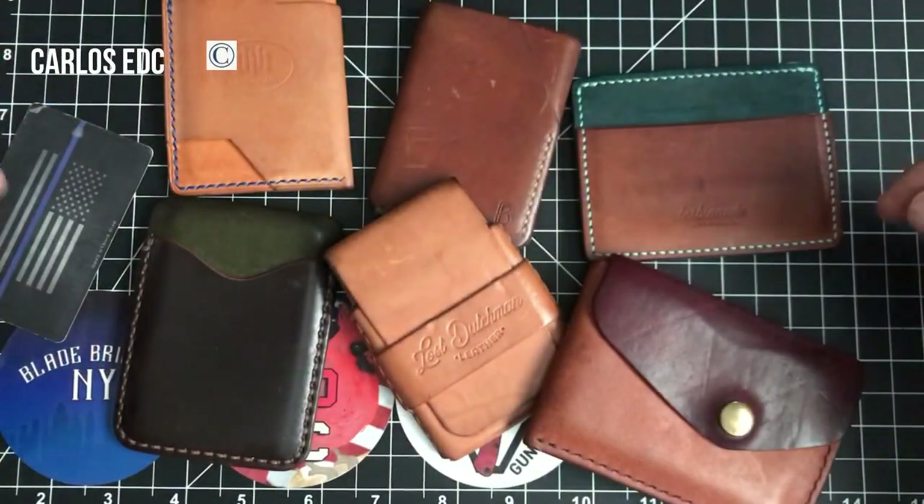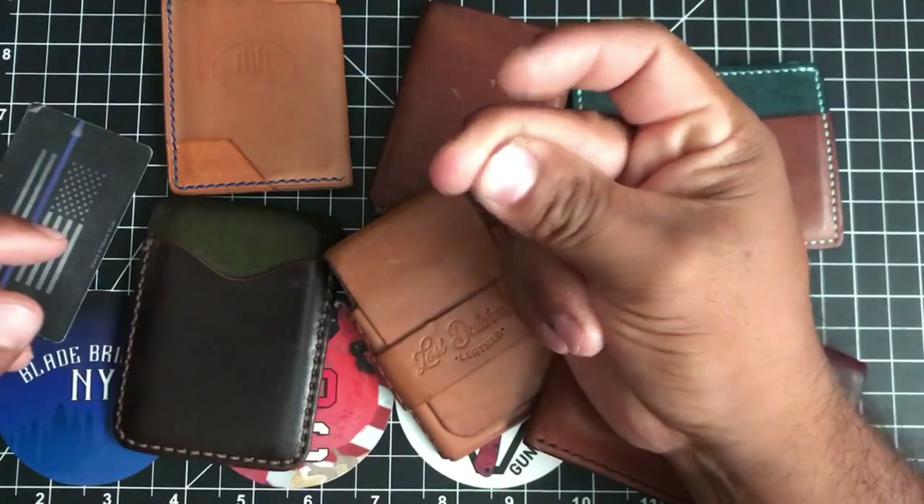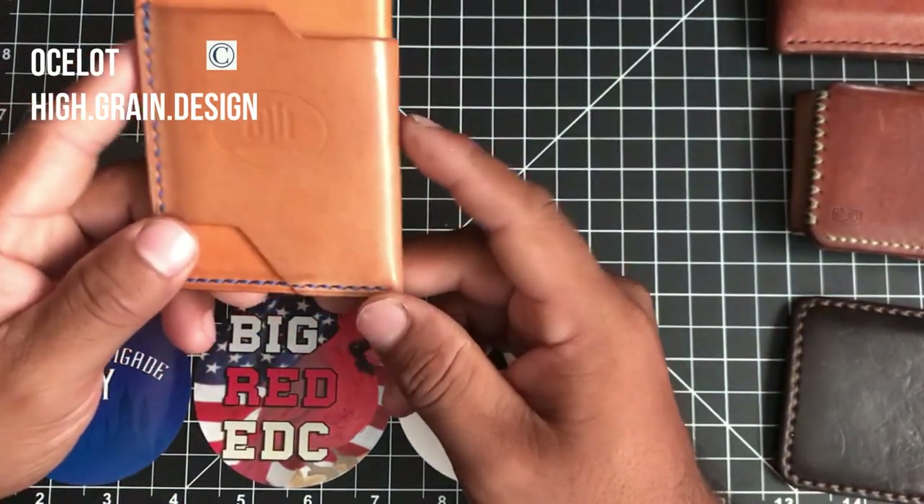Hey guys, it's Carlos EDC. Today we're reviewing the Ocelot from High Grain Design.